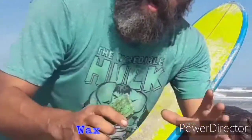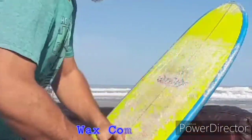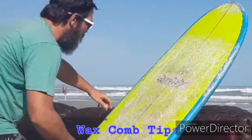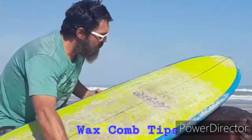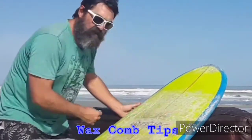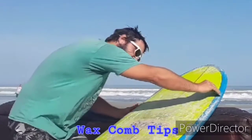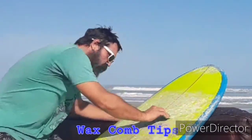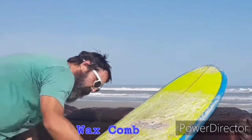After a good application of wax, take your wax comb and grab the deck of your board. You don't want to do it like this because it's going to slip around on you. What you're going to want to do is make one line kind of vertical like that, then go across it pretty much the whole length of your deck.